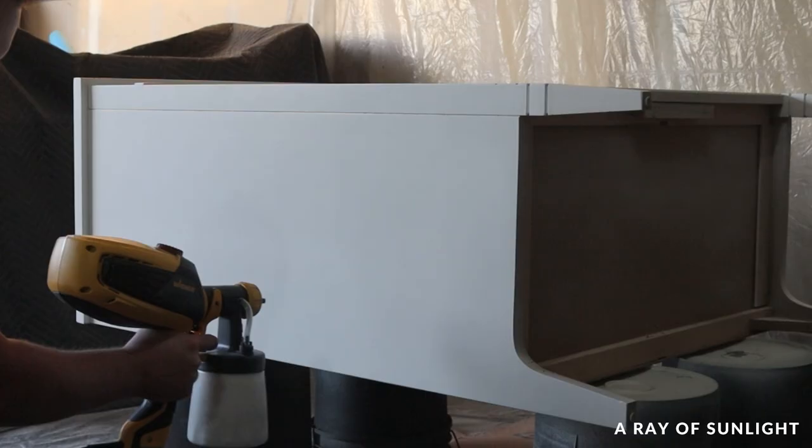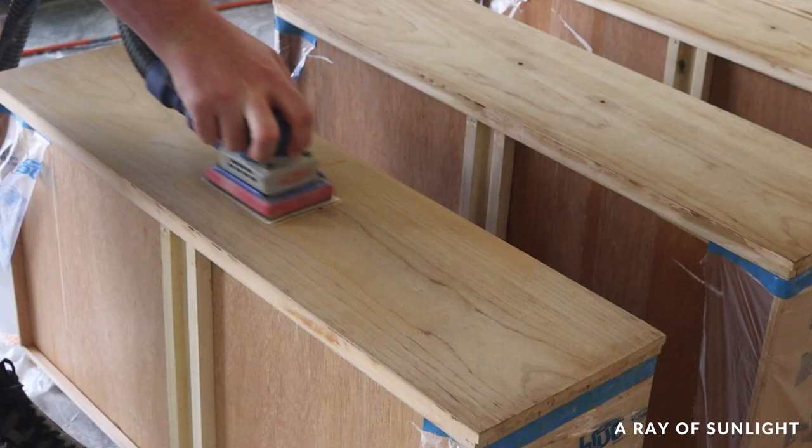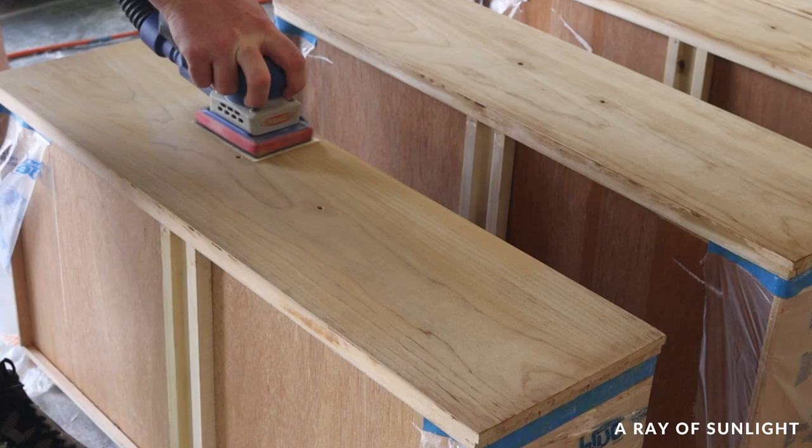And it worked! There were a few spots where the finish on the drawers didn't come off all the way, so I sanded those off with 220 grit sandpaper.